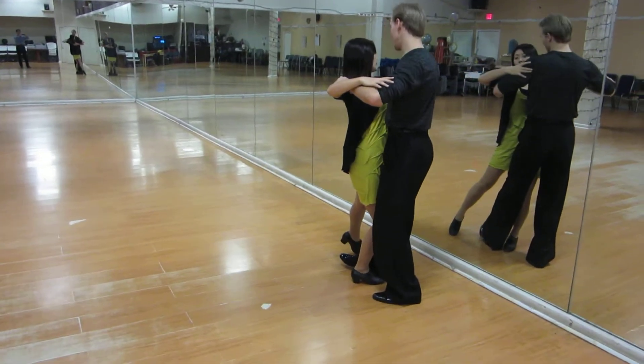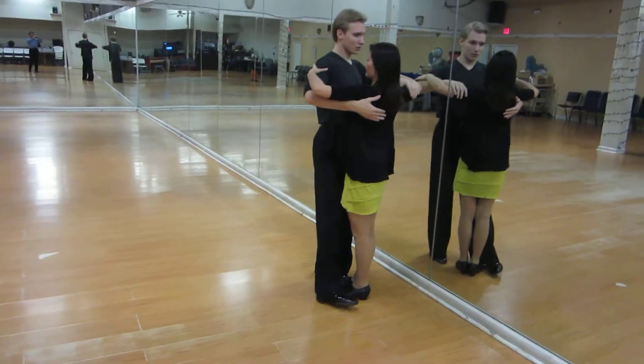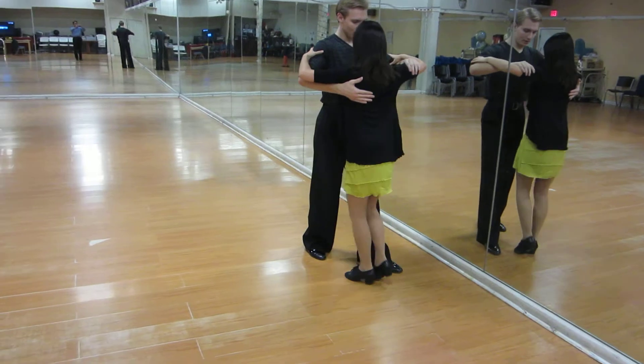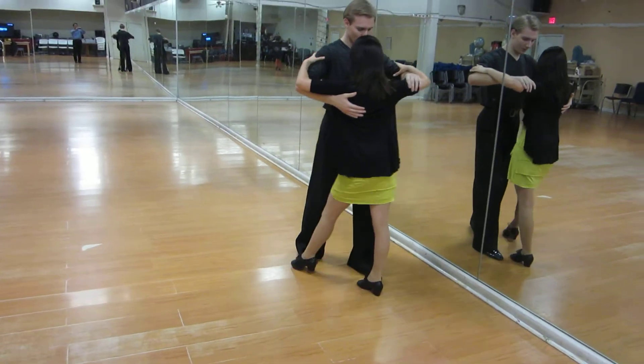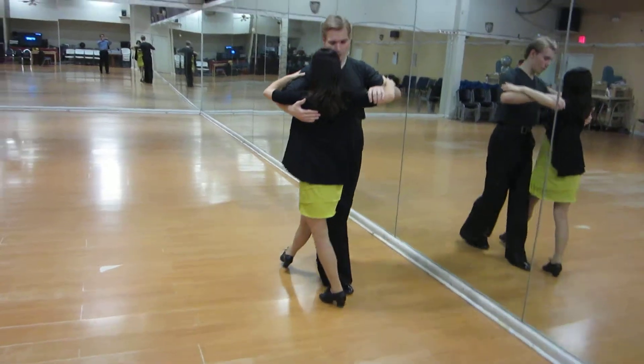Slow, slow. Good. Now we have two turns: slow, slow, one more slow step, slow. No, no — you're going to be forced. Slow. From here you're going to go two steps — quick, outside. Quick, quick.